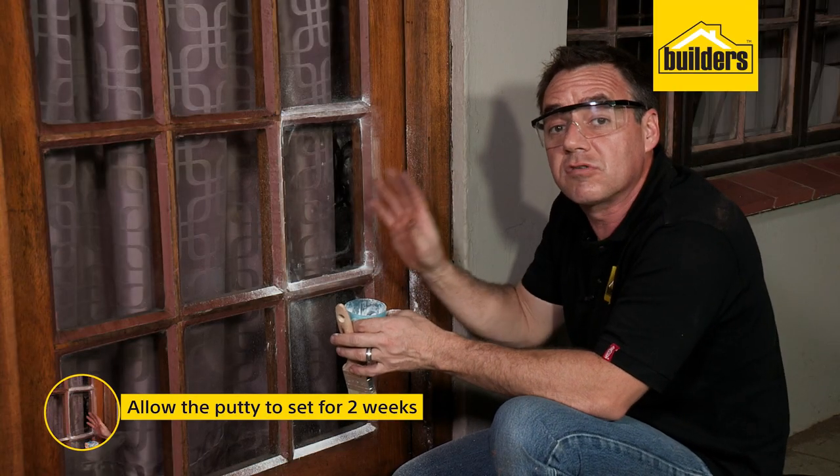Now that putty needs about two weeks to dry, then you can seal it with some paint, varnish, or wood sealer.